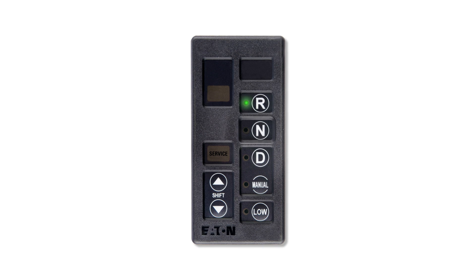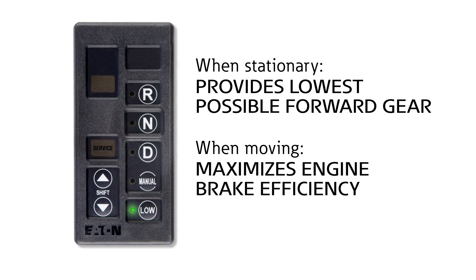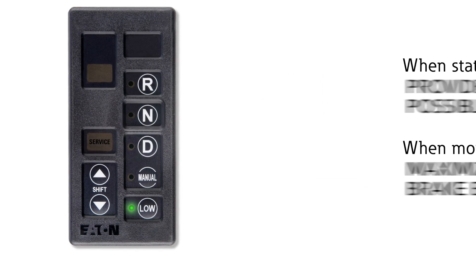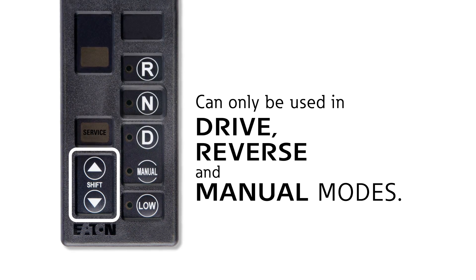Now let's take a look at AutoShift's driving modes. Reverse mode allows reverse motion in multiple gear ratios, depending on the transmission model. Neutral is your starting mode, and no gears are selected. In drive mode, all shifting decisions are made by the transmission controller. Manual mode allows you to make all shift decisions from starting to motion. Low mode is the lowest available gear. When stationary, low mode will provide the driver with the lowest possible forward gear and hold that gear. When moving, low mode can be used to maximize engine brake efficiency. All downshifts will occur at the highest possible engine RPM. The upshift and downshift buttons can only be used in drive, reverse, and manual modes. Selecting the up or down arrows allows you to determine initial gear selection or shift schedule.